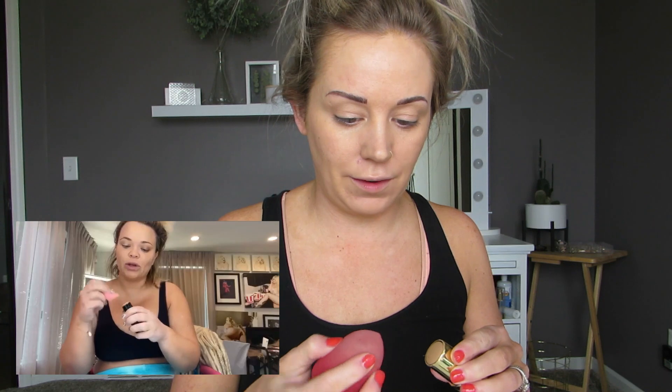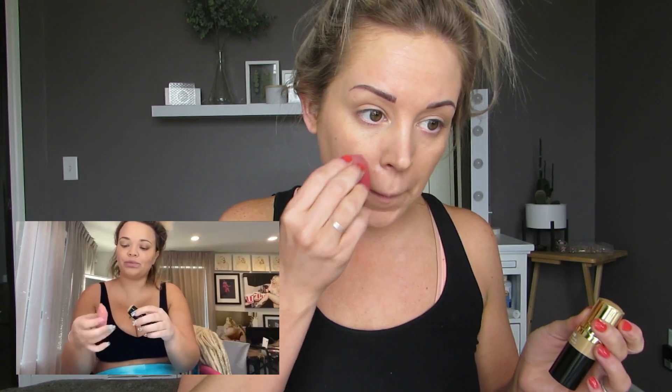Now it looks like she's going in with a stick foundation and applying it directly on any of the blemishes, just to give them a little bit more coverage. So I have this Milani one — I'm going to apply it directly on my blemishes. I don't really think this is doing anything. She's using a sponge, so that's what I'm doing. I bought this stick foundation a couple months ago, tried using it once, and I was like, I don't know how to use a stick foundation, so it's just been sitting there. I don't think this is doing anything.